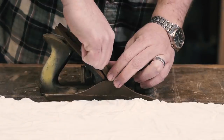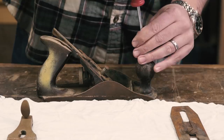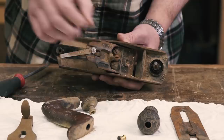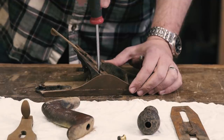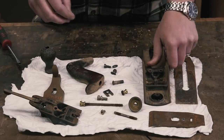Start by dismantling the plane. This is the lever cap, which holds the cap iron and cutting iron to the frog, the front knob and rear tote, depth adjustment knob, and finally the frog and lateral adjustment lever. Here's what it all looks like apart.